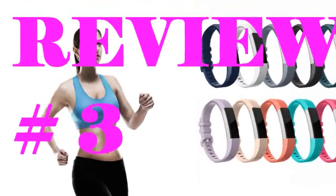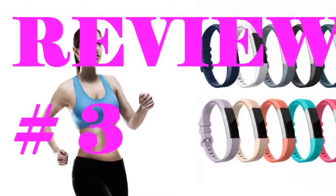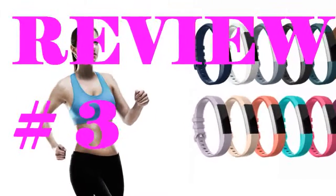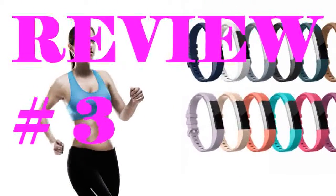I like the sturdy metal buckle, which makes these very secure. If you are doing something very active, these won't pop off, and they are also very easy to switch out. It's great to have all these different colors to match your season, outfit, or mood.